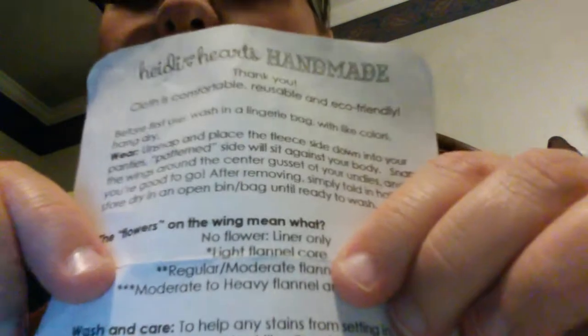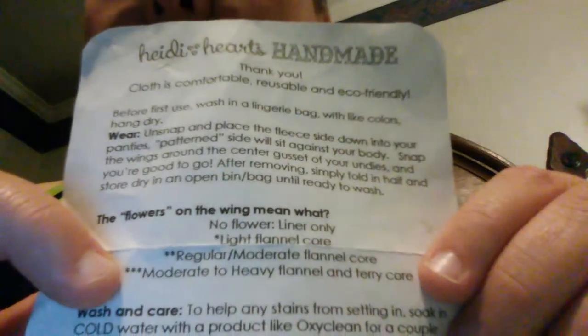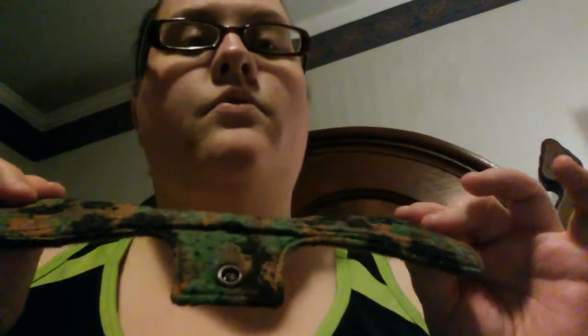Right here she has one flower and two flowers. Mine is a regular to moderate flow. On her info card — I love when makers include cards — it says two flowers is regular to moderate flow, and three flowers is moderate to heavy. So mine has two flowers. Lights only have a flannel core, regular to moderate have a flannel core, and moderate to heavy also has a flannel core.